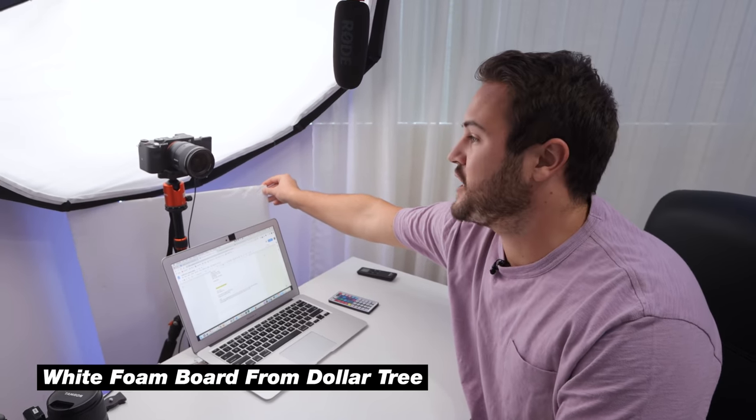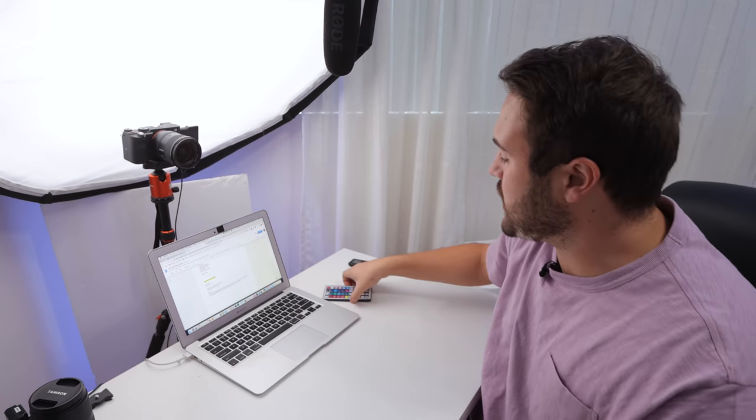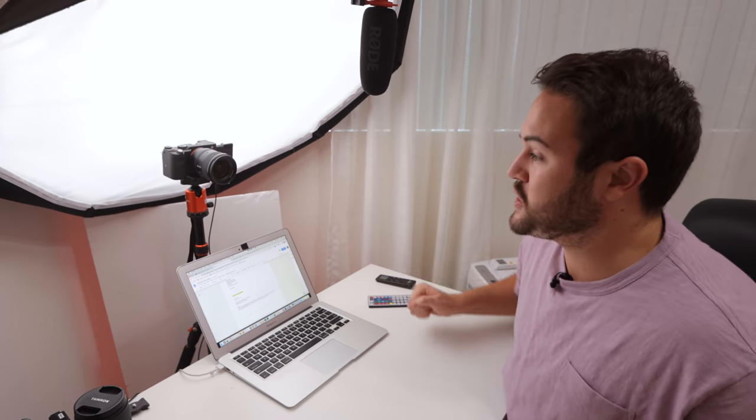Behind here I have this whiteboard — it's like a dollar from the Dollar Tree. What it's doing is, if I change the LED color to something like red and I don't want that red light to spill onto my face, I put this up and it just blocks that light. The LED strips go all the way down to the outlet in the corner, so this solves that spill problem.